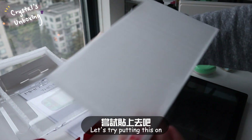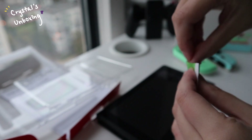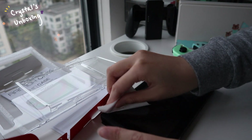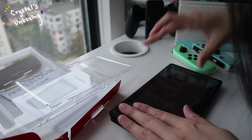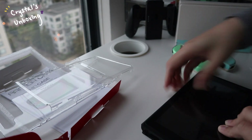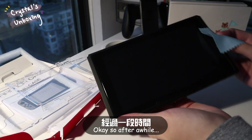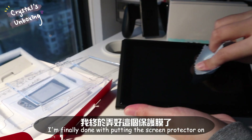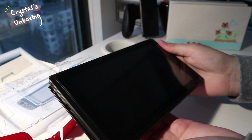Let's try putting this on — hopefully I can do a good job on this. Do you guys see this bubble? I'm trying to get rid of it. After a while I'm finally done with putting the screen protector on. There is a little bit here but it's okay — here it is.